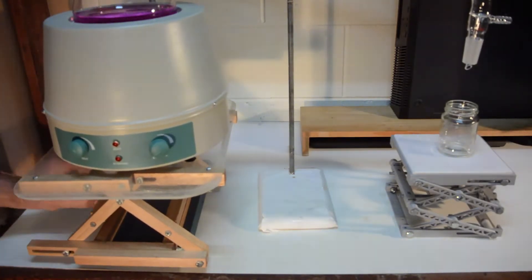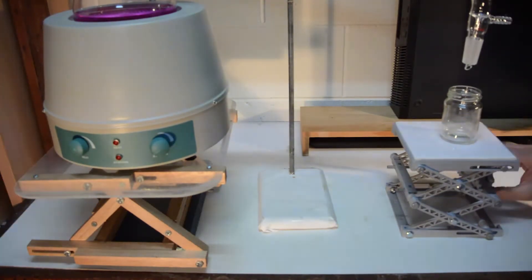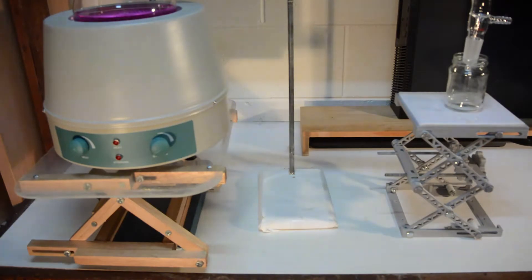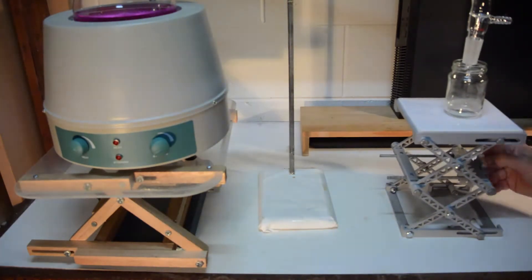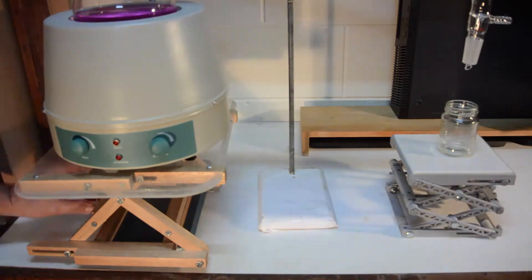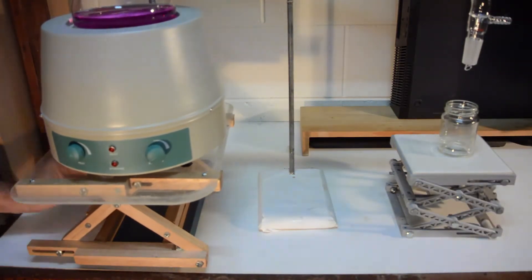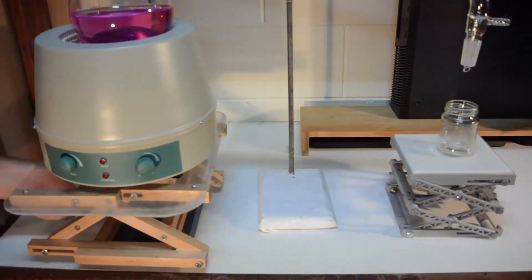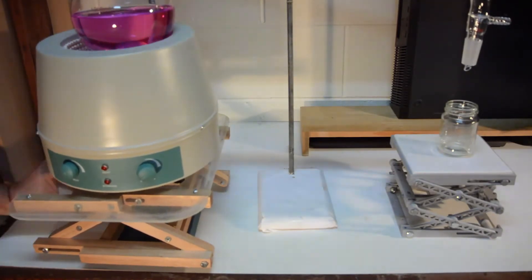There is both a 3D printed version and, for those without access to a 3D printer, a version made from wood which simply requires a handsaw and drill. The wooden version enables a very robust lab jack capable of safely supporting tens of kilograms, for just a few dollars without the hidden need of hundreds of dollars or more in tools.